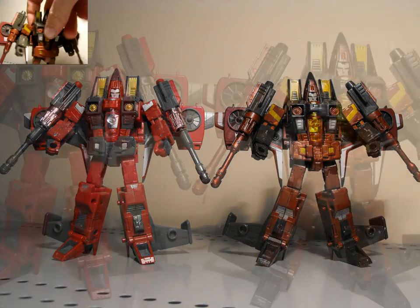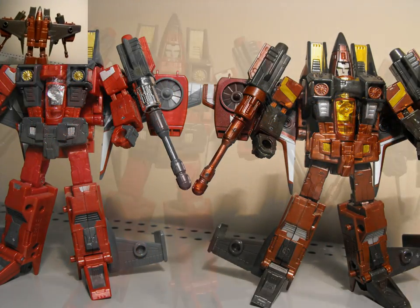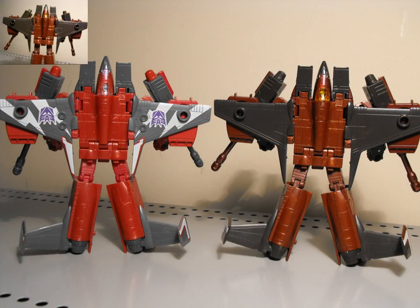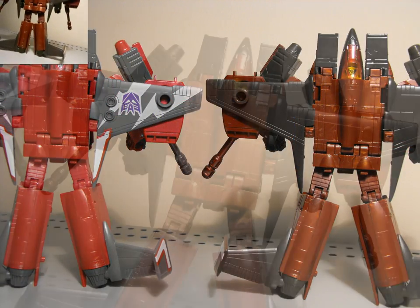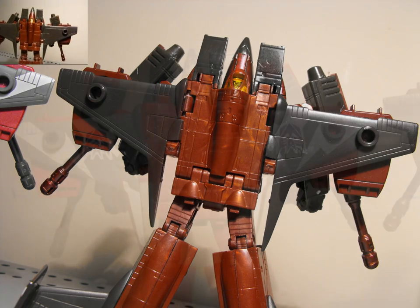Let's take a quick look at the back here. You can see the giant wings — they look pretty cool, they don't look too bad. That's kind of plain on the back. You can see the wings on the side there as well. Pretty cool.